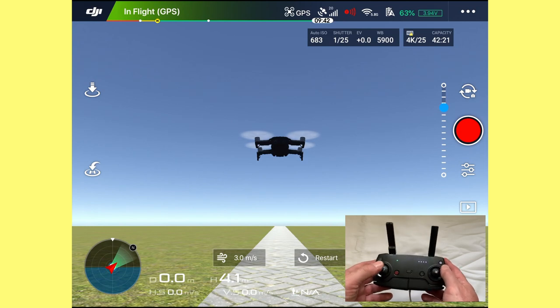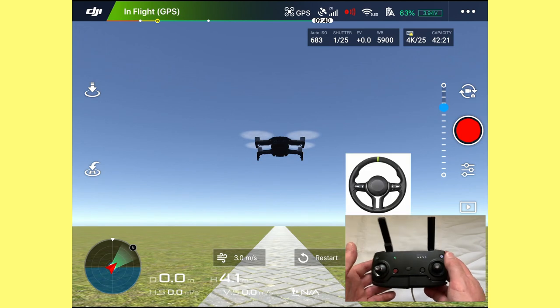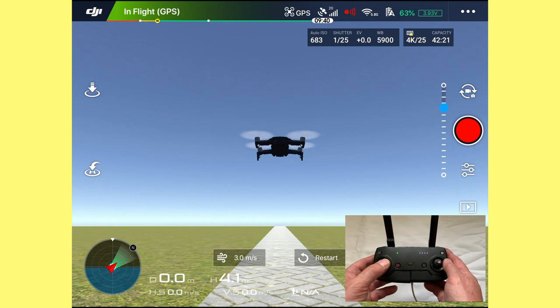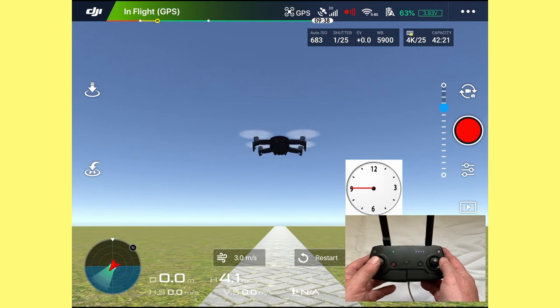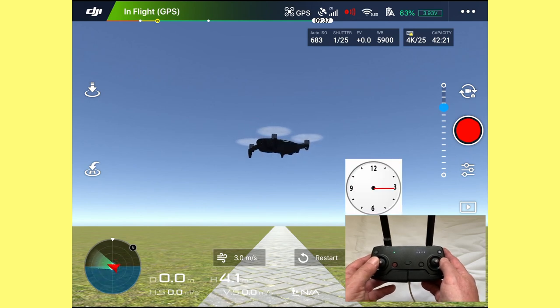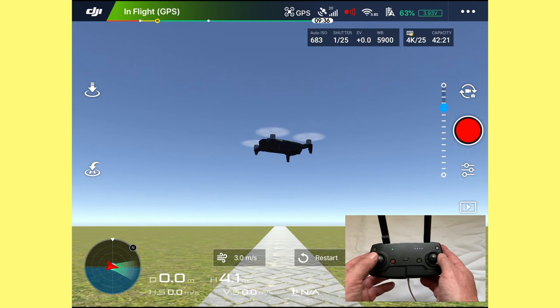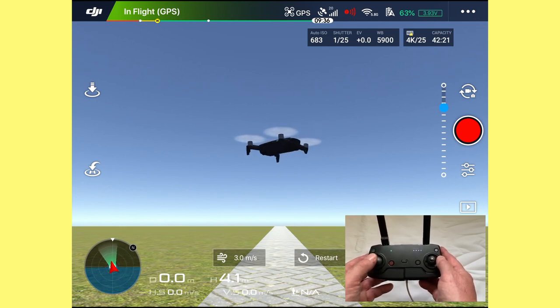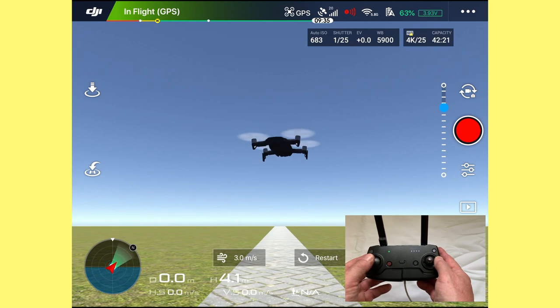The drone is facing away from you. Now to turn the drone left or right, think of the left stick as a steering wheel on a car. If I want to turn the drone to the left, I pull the stick to nine o'clock — you'll see the drone turn and keep going around. To go back the other way, push back to three o'clock. This is not a hard push; it's a soft push. Get used to pulling the left stick to nine o'clock and three o'clock smoothly and gently.